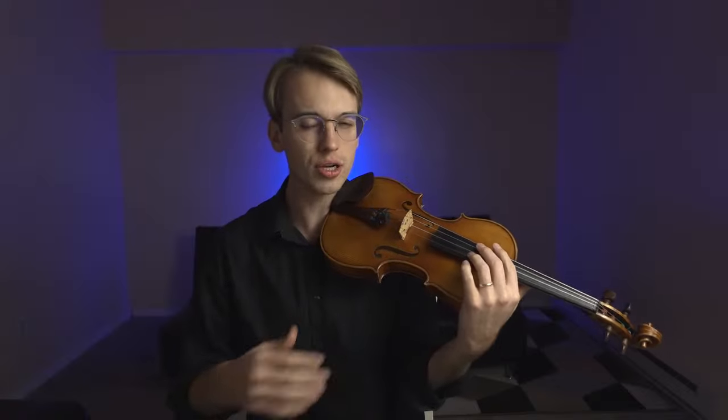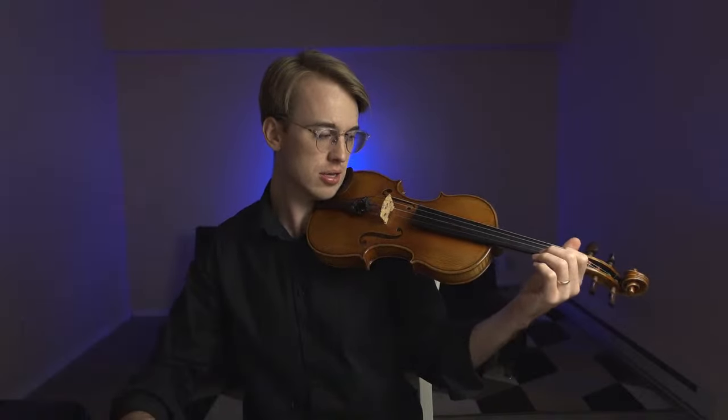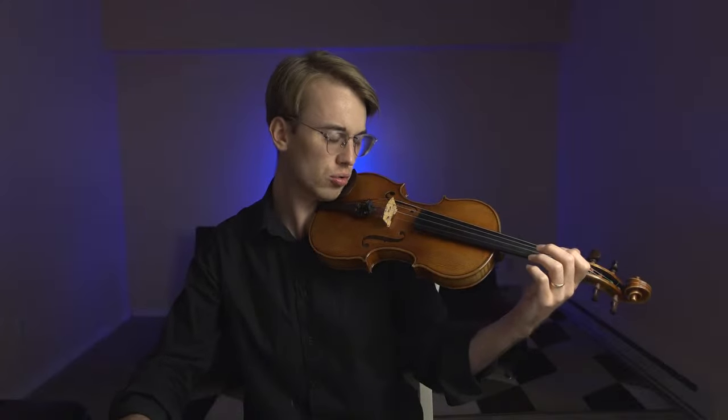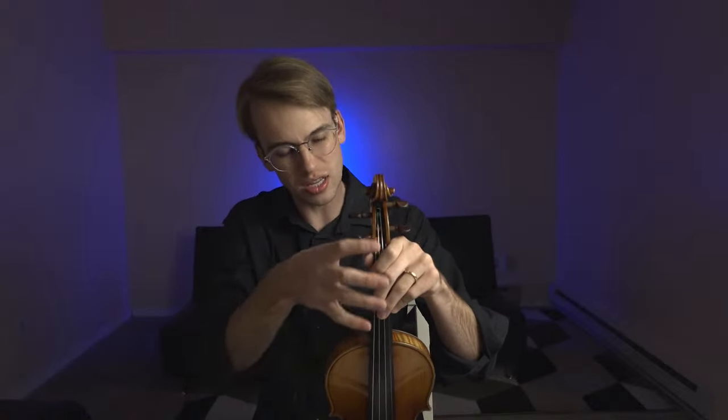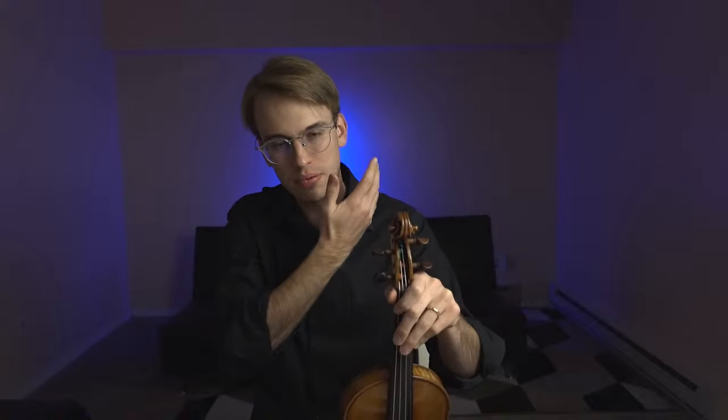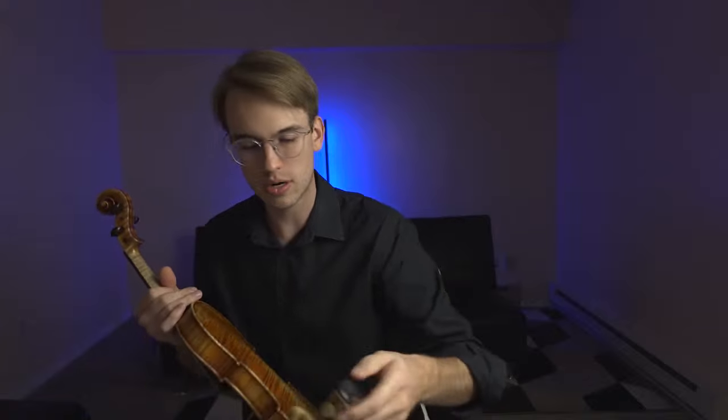I suggest that if you practice without a shoulder rest, make sure your fundamentals are absolutely secure — great posture, left hand consistent across all positions from first through sixth. The common issue when playing without a shoulder rest is squeezing the left hand and thumb, creating tension that travels up to your neck. Be careful: playing without a shoulder rest for longer periods could lead to injury. It's not often talked about, but Jascha Heifetz had multiple shoulder surgeries — those weren't public knowledge because he was known for playing without a shoulder rest and was amazing at it.